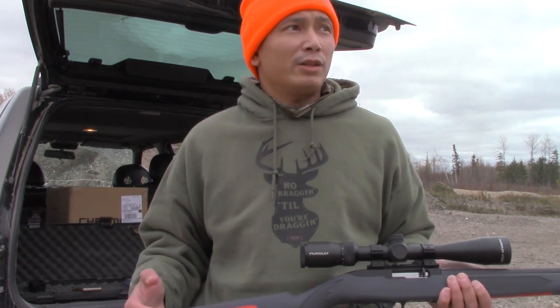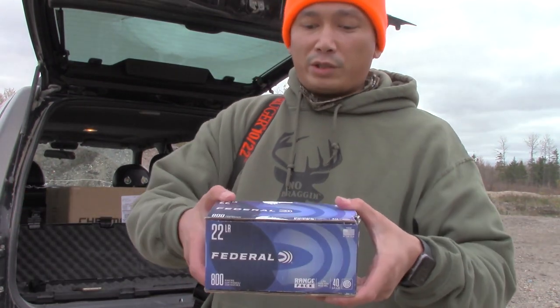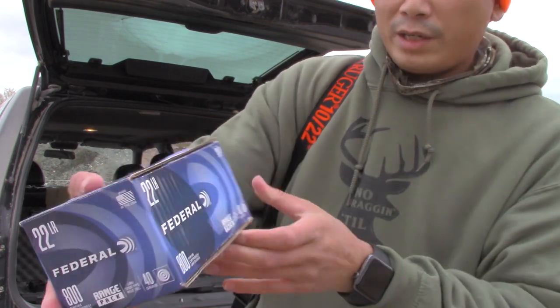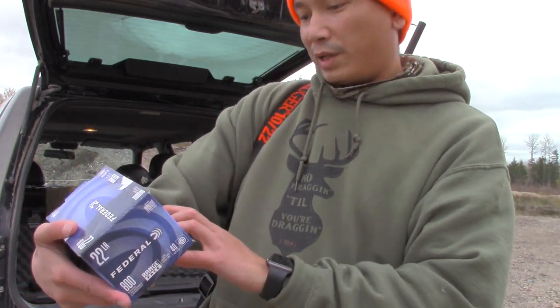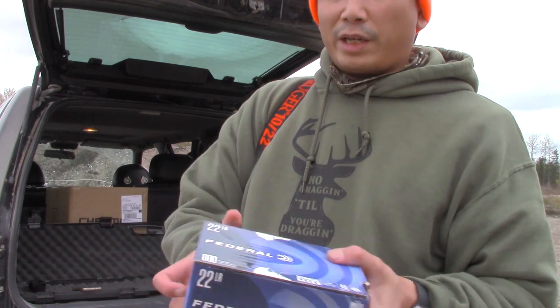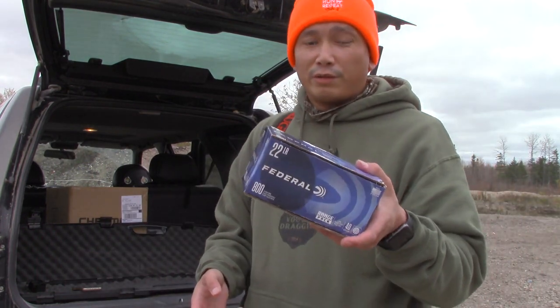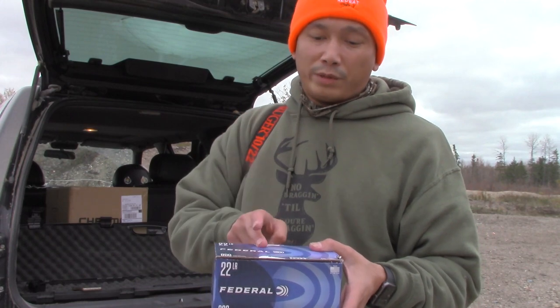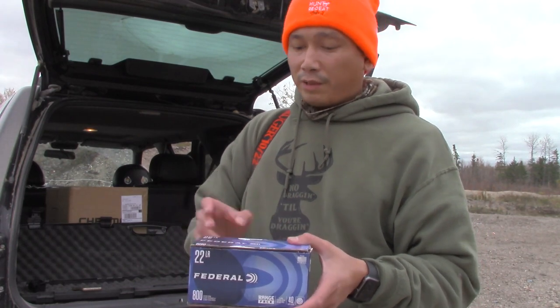I believe they bore-sighted it at 25 yards at the store, but we've yet to test that out, so we're going to do that today. I want to sight it in at either 25 or maybe 50 yards. The ammo we're shooting today is this Federal value pack — 1200 fps, 40 grain, comes in boxes of 800 rounds. We'll zero it with this round.